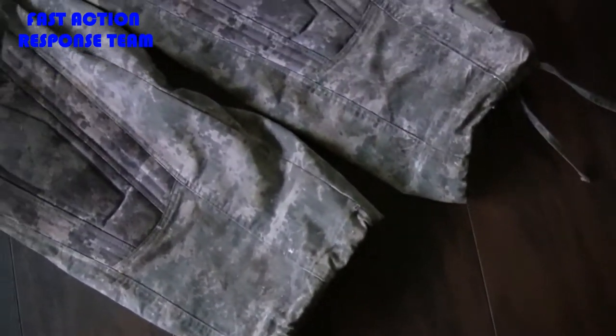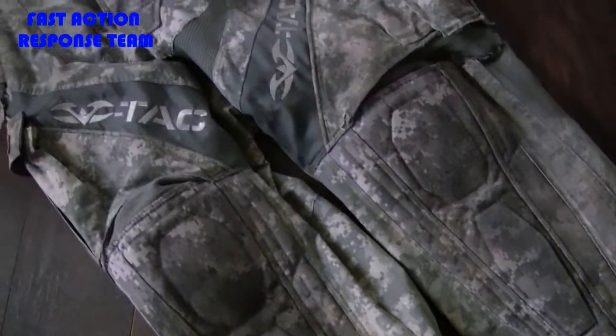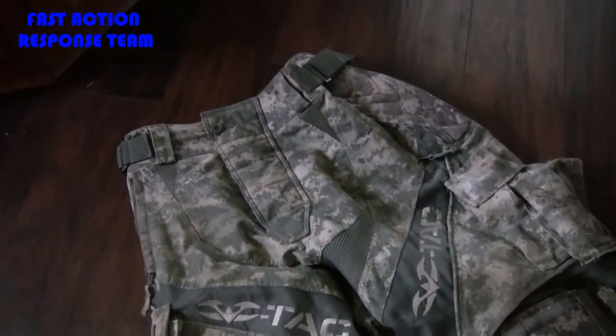Hello, Daniel, Fast Action Response Team. Today I got a review of the Valken VTAC pants. What I'm going to go over is the construction, show you some of the features it has, and then give you my opinions and my experiences with them so far.